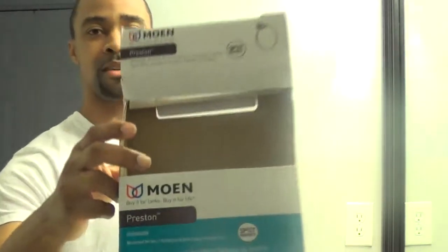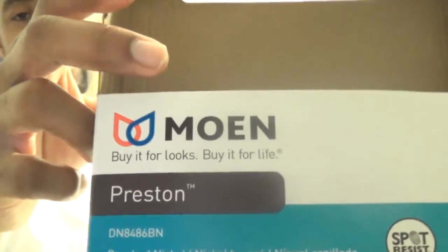I got the Moen Preston. I will provide the link at the bottom of the video for its location on YouTube. I got the whole matching set — the towel ring and the toilet paper holder.